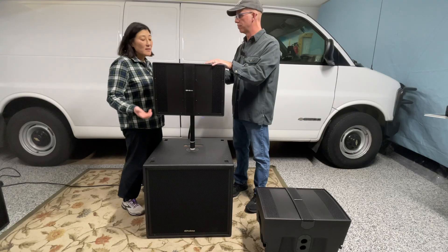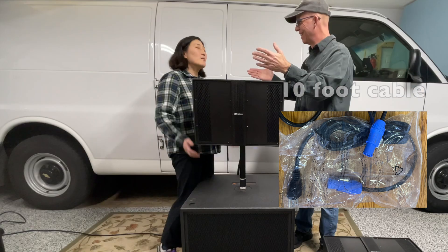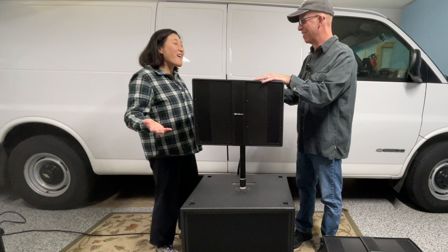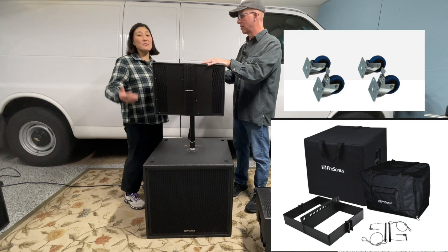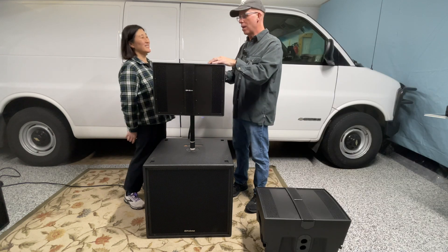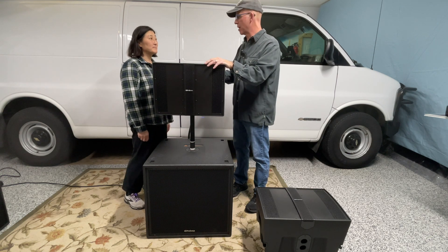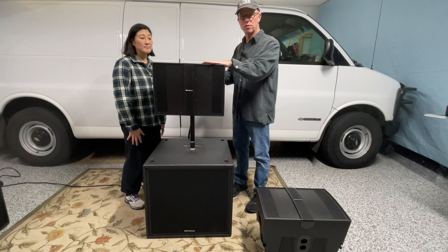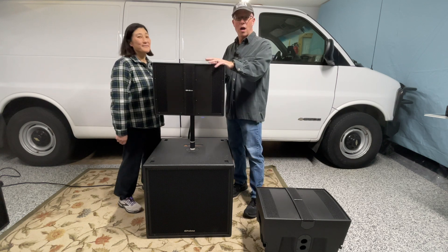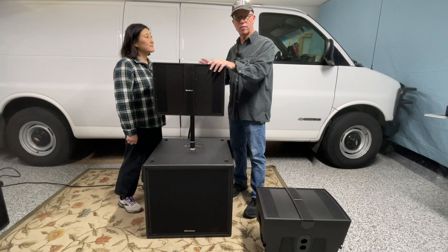Out of the box you get the cabinet itself and the power cable. There are optional accessories you can get — the speaker covers, the subcasters, and the flyware. No plans on flying these anytime soon, but we're probably going to check into some covers and casters. Those are available on the Presonus website if you get the cabinets and want the covers — I would recommend covers for sure.